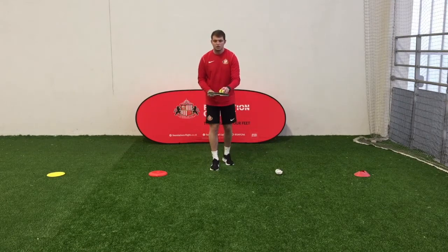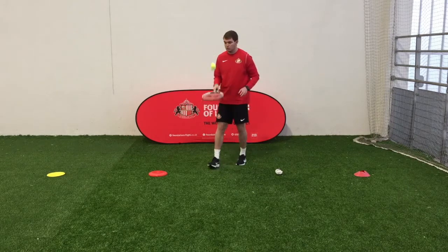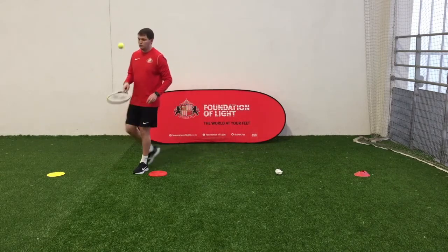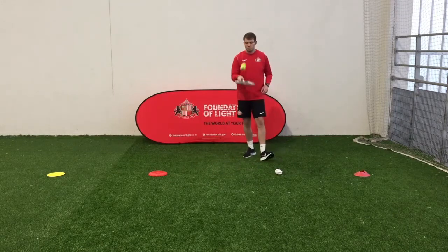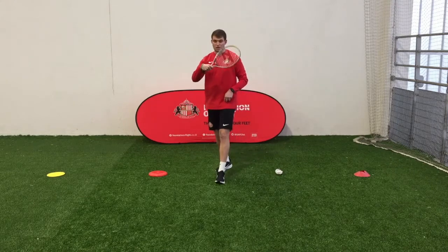Ready? Three, two, one — off you go. If it's really easy, you might walk around. Always keep focused on that ball. Set yourself a timer of 30 seconds.